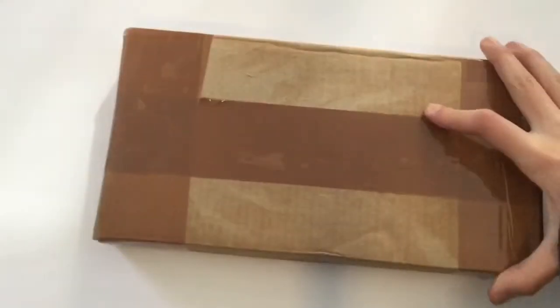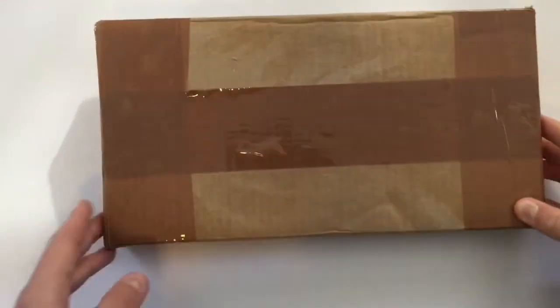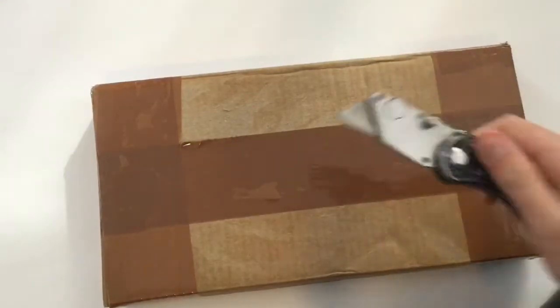Hi, today we're doing an unboxing video. We got this — it's actually a custom license plate, or at least we think it is, from Banner Buzz. We're going to unbox it and see how it is.